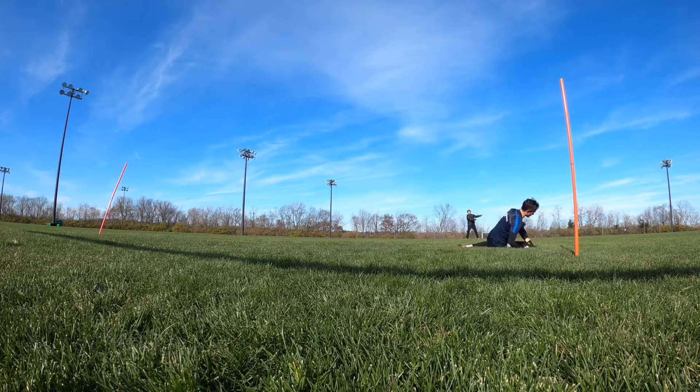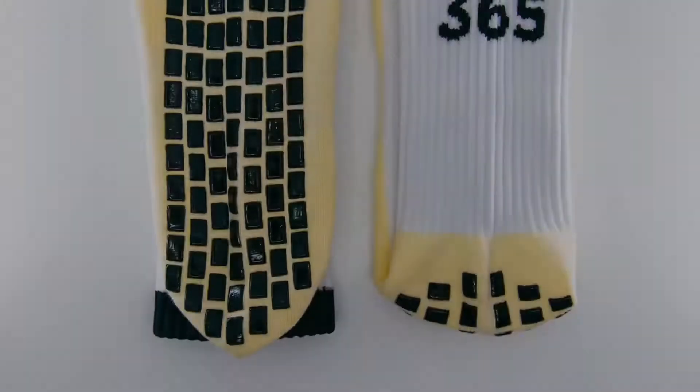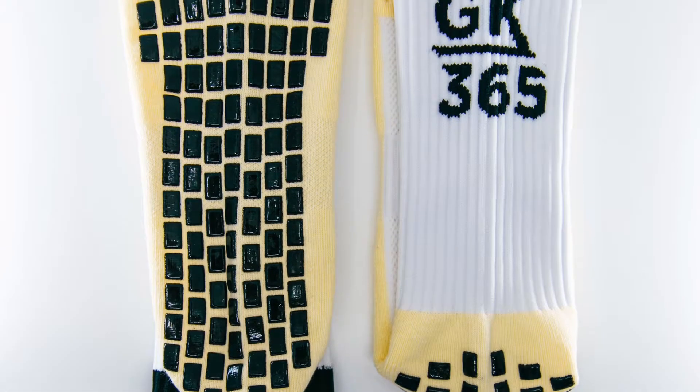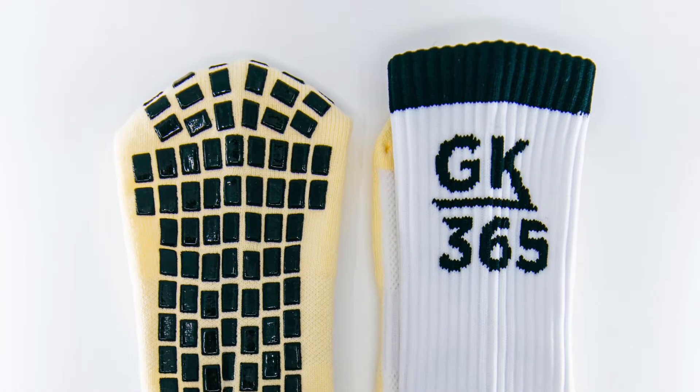Hi guys, Josh from Goalkeeping365. Today we're reviewing the Goalkeeping365 Agility Grip Socks. These are available on our store at Goalkeeping365.com. Let's jump in to the review.